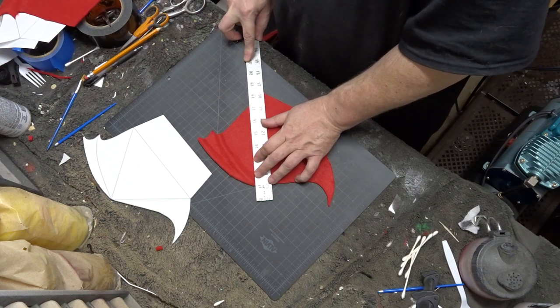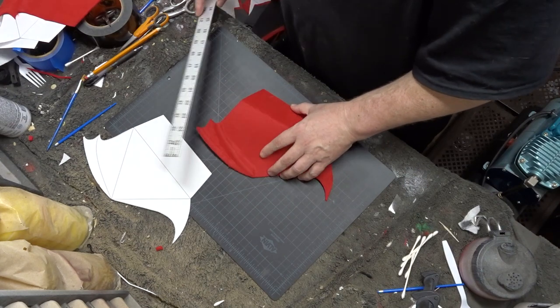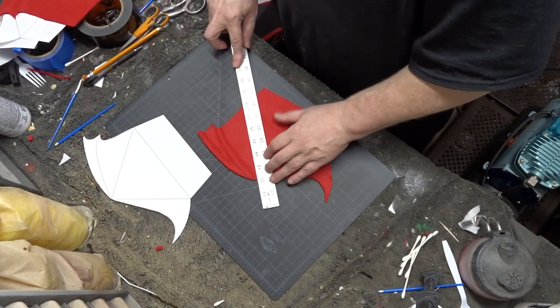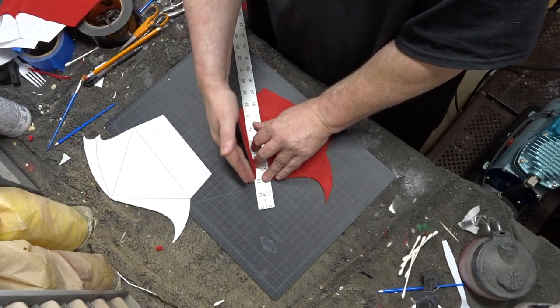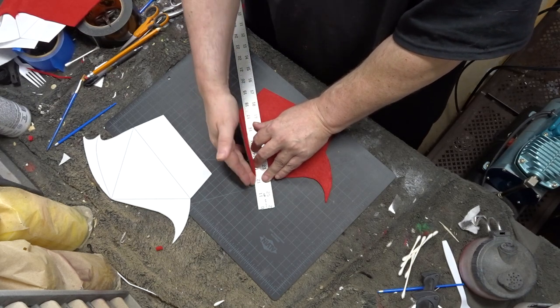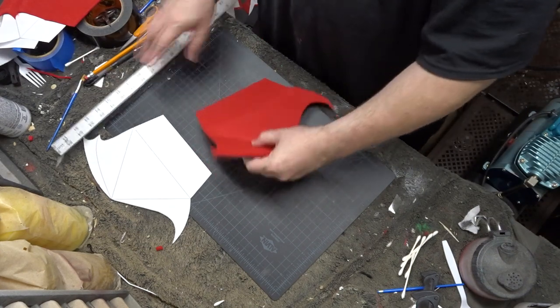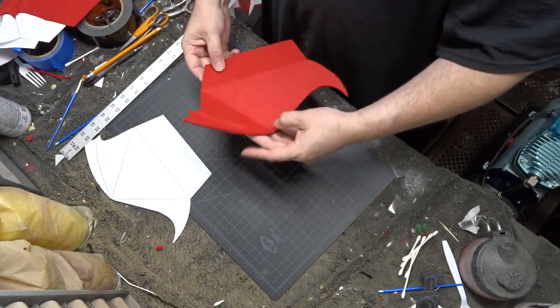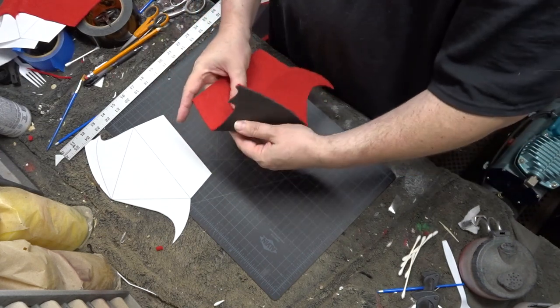The bottom flap you want to fold inward because those are the sides of the Beretta. Then the other two you want to fold them outward so that they match up with the other pieces of the template. The pieces that will become the sides go inward and the horn and the bat wing goes outward. You'll see what I mean when I place everything together and start the assembly.